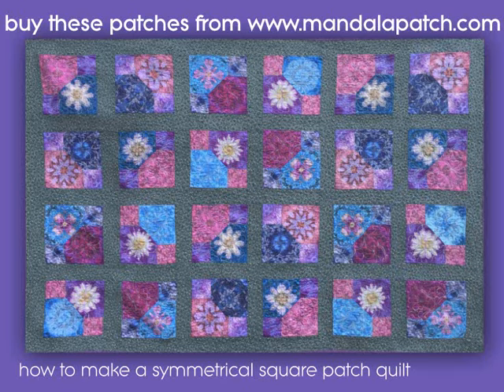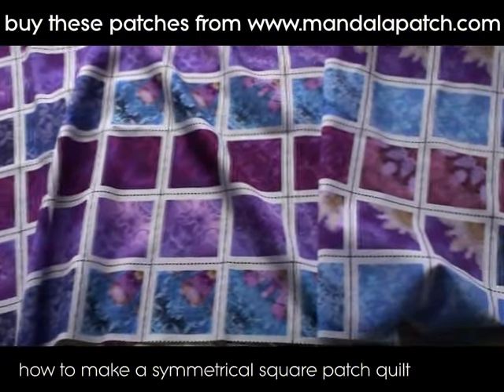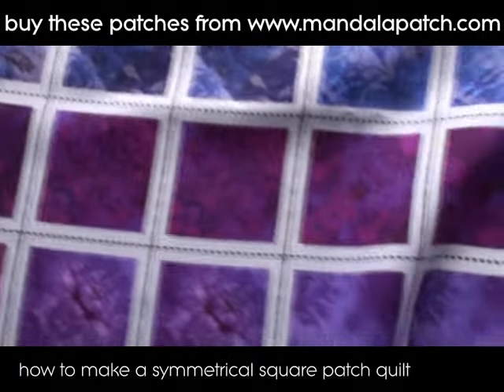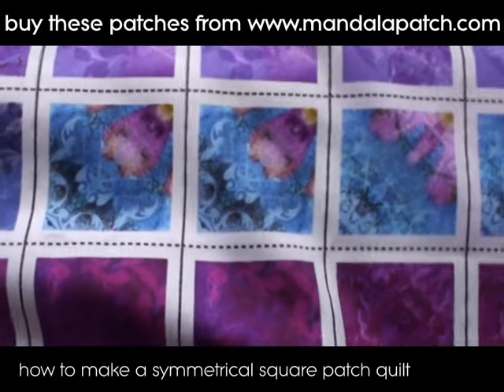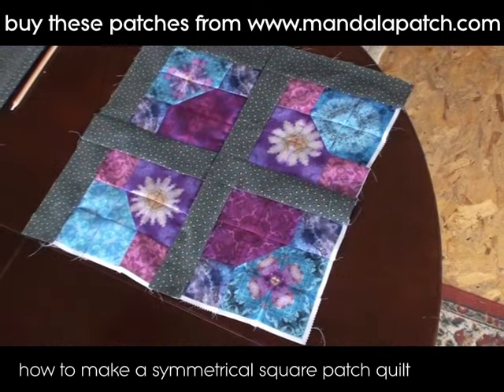I'm going to show you how to make this symmetrical square patch quilt. This fabric is available from mandalapatch.com. These are patches that are symmetrical across one diagonal axis so that you can rotate them to form mandalas and get different effects.